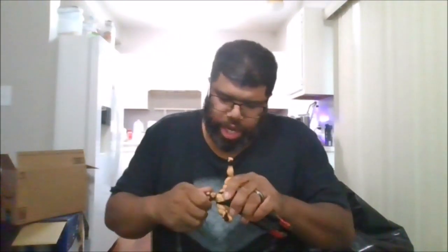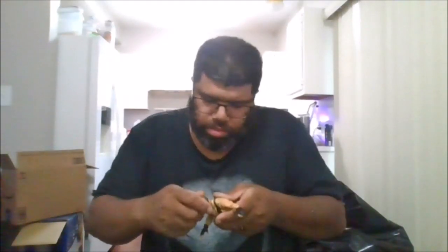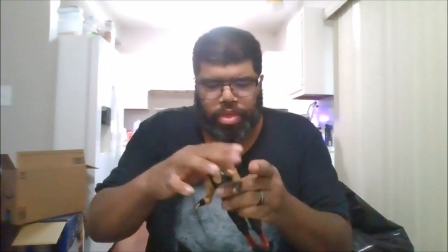He does come with an alternate head sculpt — this is the first one, and here's his second head sculpt that he comes with. He does come with an unmasked head sculpt, same as the other one. And if you want to, you can also put the mask on — it's a little tricky, but you do have to finesse it in if you want to get the mask on.